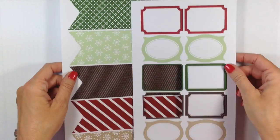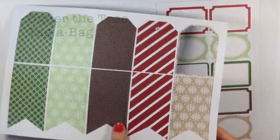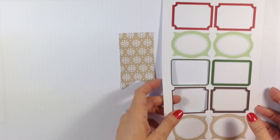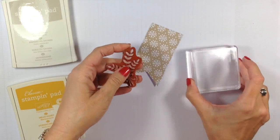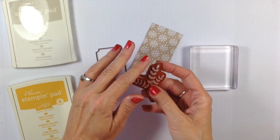For my tag, I decided to use the tag-a-bag accessories. I love these — everything's kind of pre-punched. You can just pull out the tag that you want, and pull out a layering piece. I do need to clean that stamp — I did run it under water. I know it's not the best thing, but it stays on.